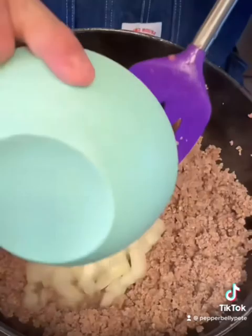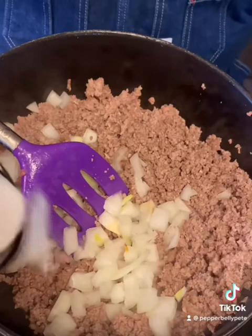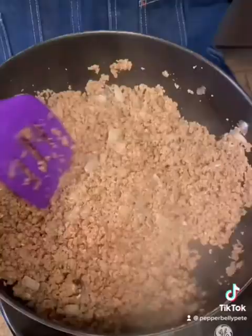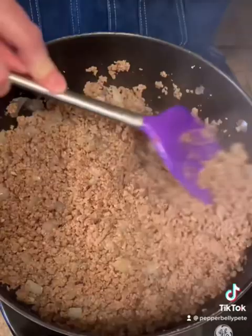All right, I got it back over here on the heat. Now I'm going to add about a medium onion diced up, then about a tablespoon of salt, about a tablespoon of black pepper, and about a tablespoon of garlic powder. We're just going to cook this until these onions are softened up and the meat's cooked all the way through. I don't like crunchy onions in it.